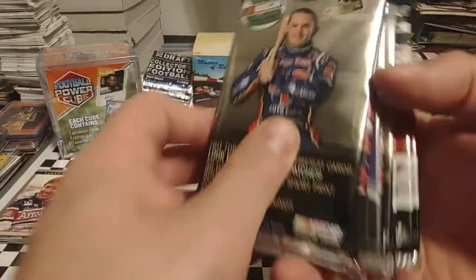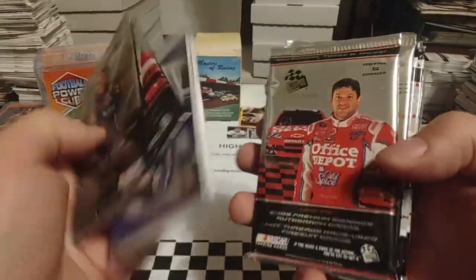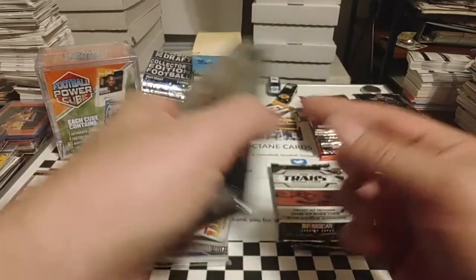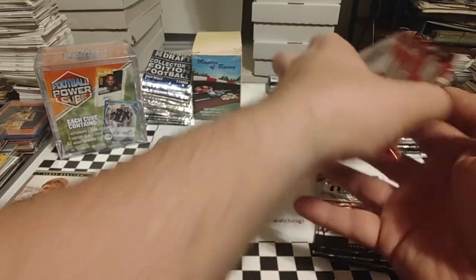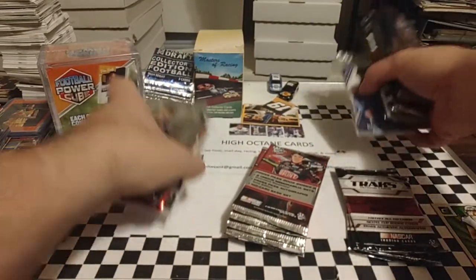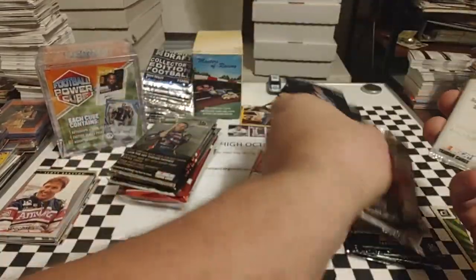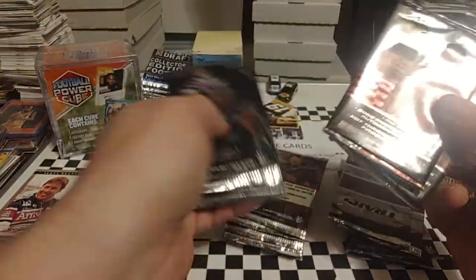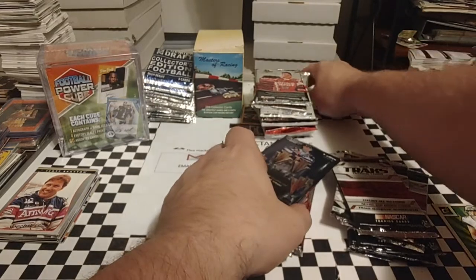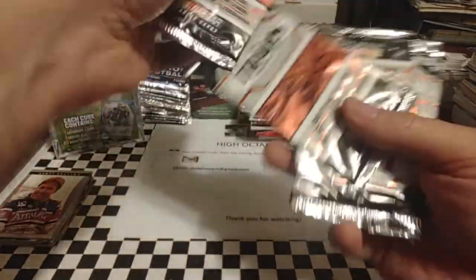Let's kind of go through these packs real quick and see what we ended up with. We've got an '08 Press Pass Premium, '09 Premium. There's one of our packs of Absolute — got something sticking out there. More Premiums, we've got some more Tracks here. I'm kind of just separating these by potential. We know the Press Pass — we'll put it here. Put the Prism in this stack. We had one Absolute in this one, which we'll put in our stack of higher-end stuff. Looks like we've got more Premiums, more Tracks, Legends, and Eclipse. So we have six Tracks packs — we'll open up a couple of those today.